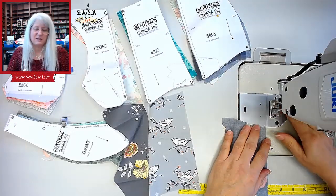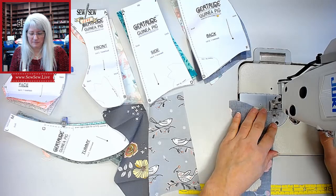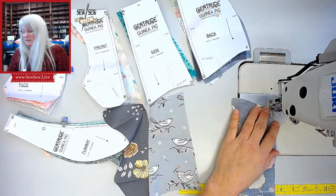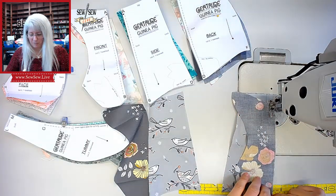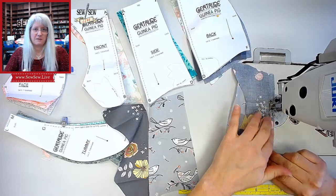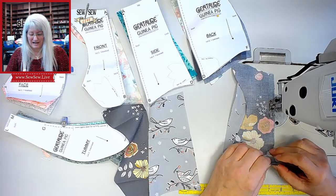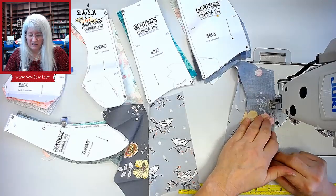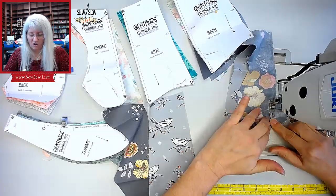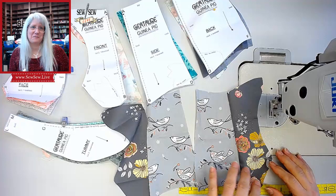I noticed a typo — the very first word of the pattern has a typo. Do you know how many hundreds of times I've looked at that thing? My God. All right, I'm going to try and make my stitch length kind of small, because when you stuff it gets pushed out. But yeah, I'm not really a stuffed animal person at all. So I can relate to that, Late Night. And it's funny because my kid — she was really into stuffies, not into dolls or any of that stuff. So it's kind of funny, you know? Yeah, a bit of a different project.